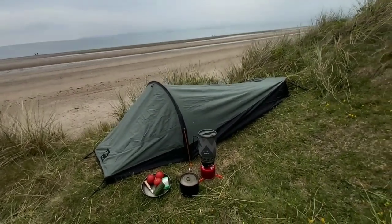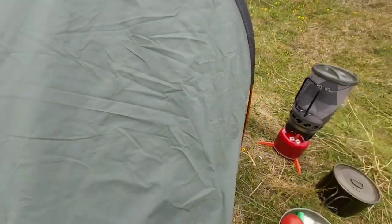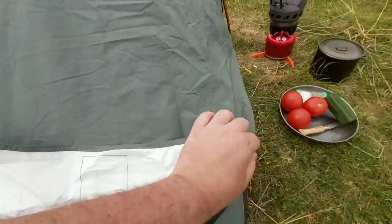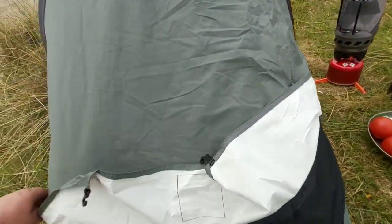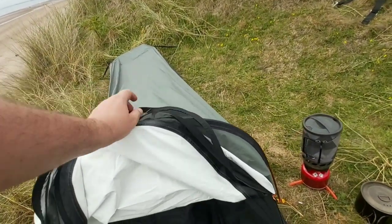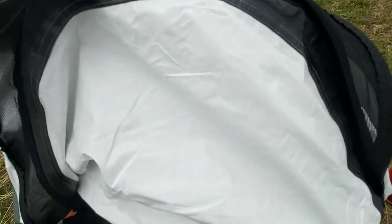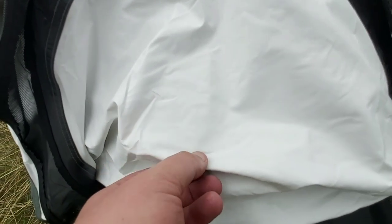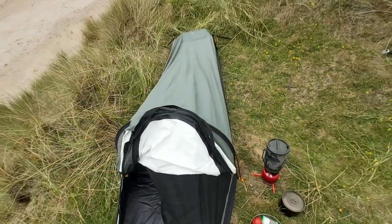It feels heavy inside. I'll give you a look at what I mean. It's got a little mesh, and it's also got the option to open up the whole door, and the actual separate mesh part as well. That's what's inside the tent — seems to be a kind of dry bag material. I think that'll be fine until they start to crack, because I've had dry bags that start cracking. So who knows, we'll find out.